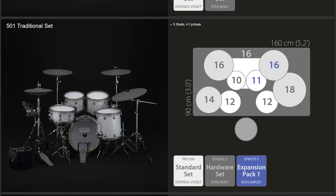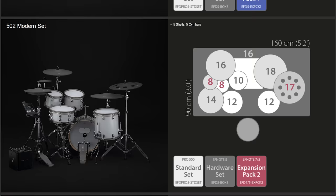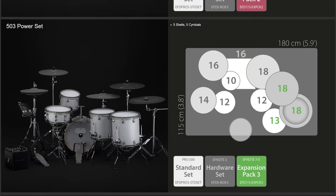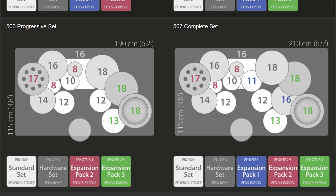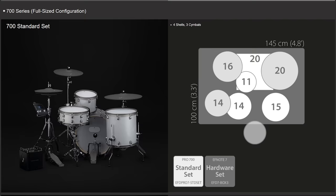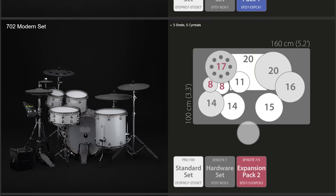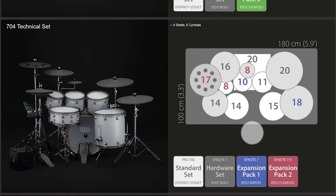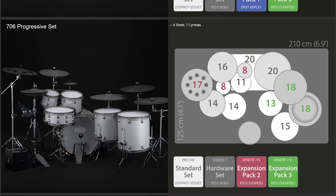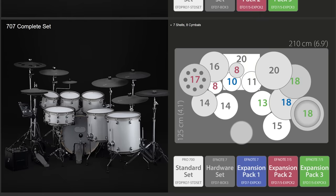The Pro Series consists of the F-Note 500 Standard Drum Set, the 501 Traditional Drum Set, the 502 Modern Drum Set, the 503 Power Drum Set, the 504 Technical Set, the 506 Progressive Set, the 700 Standard Drum Set, the 701 Traditional Drum Set, the 702 Modern Set, the 703 Power Set, the 704 Technical Set, the 705 Heavy Set, the 706 Progressive Set, and finally the one that I actually played, which is the 707 Complete Drum Set.